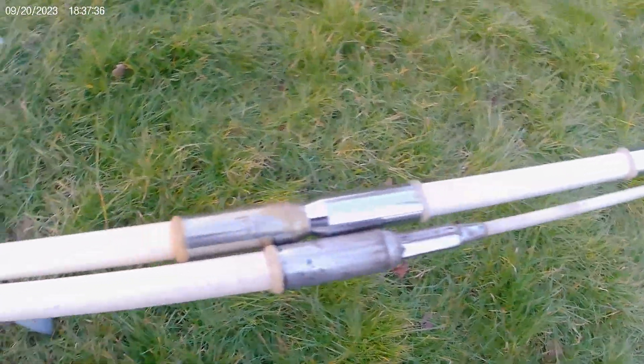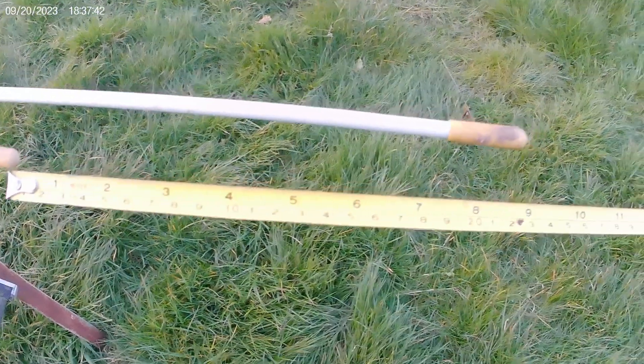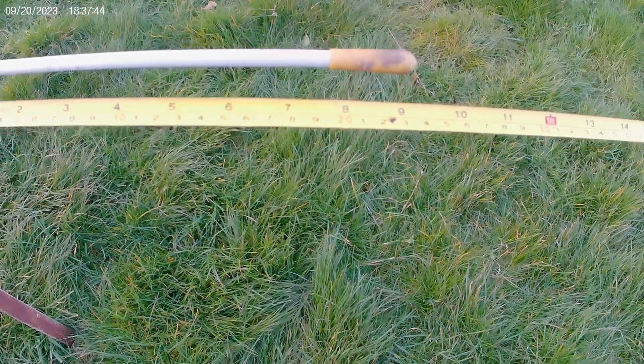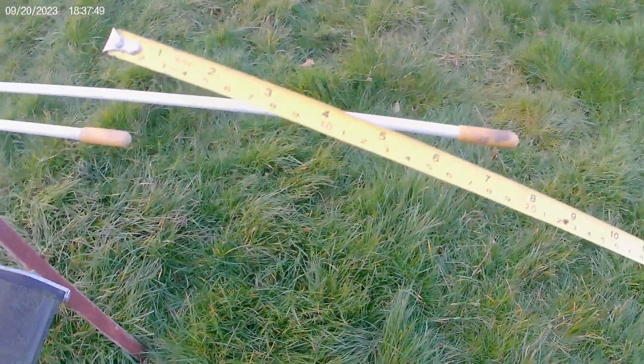With the optimizer added, we end up - and I don't know if you can see that - it's about almost 10 inches, about 240 millimeters longer.